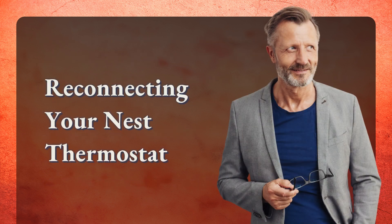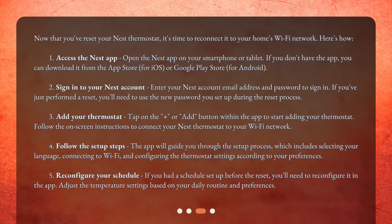Reconnecting your Nest thermostat. Now that you've reset your Nest thermostat, it's time to reconnect it to your home's Wi-Fi network. Here's how. Step 1: Access the Nest app — open the Nest app on your smartphone or tablet. If you don't have the app, you can download it from the App Store for iOS or Google Play Store for Android.